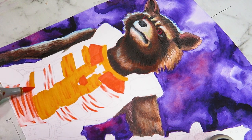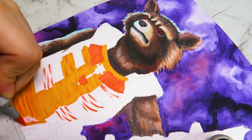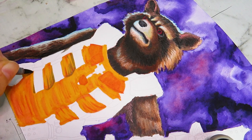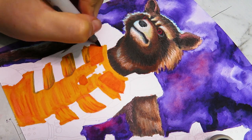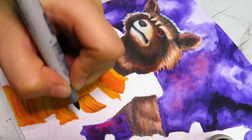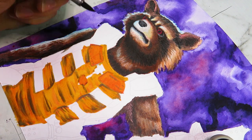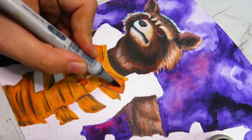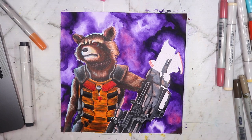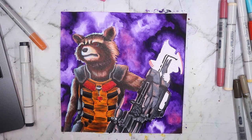Rocket's clothes are this orangey-reddish suit, and I definitely wanted to get the colors correct. I started with mainly reds and oranges, then went over those later with some browns, warm grays, and a little neutral gray to muddy up the colors. Normally you wouldn't want to muddy colors, but this artwork has a grungy, more realistic feel — super saturated bright colors aren't the best idea here, even though I love painting with vibrant colors normally.